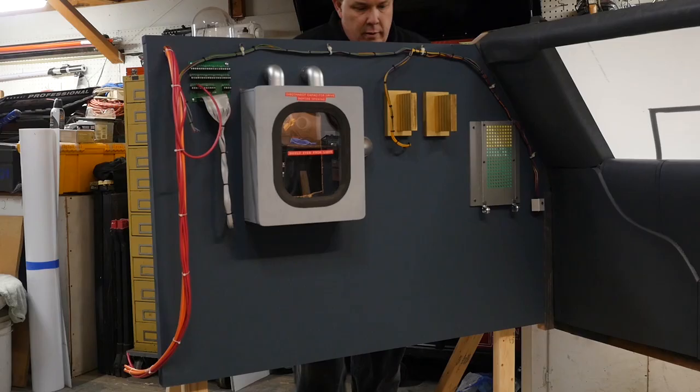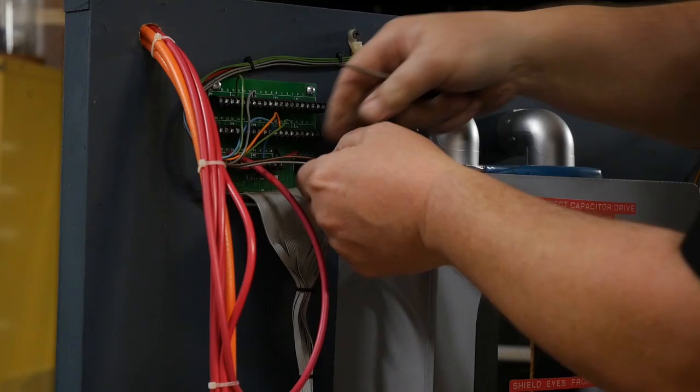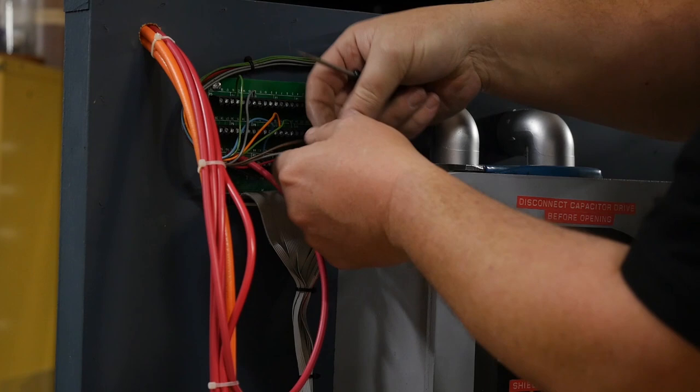To finish dressing the back wall, I add wires and circuit boards that I pulled from the e-waste bin at work. Some of these wire bundles are actually hanging in the movie car, and then I add some more just for texture.